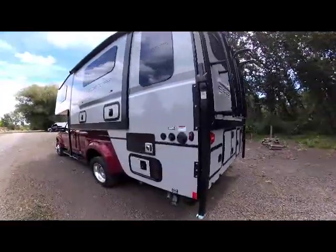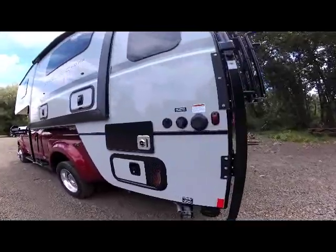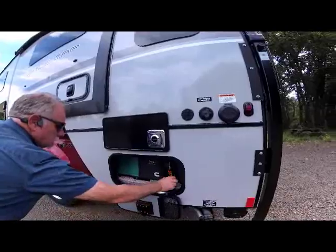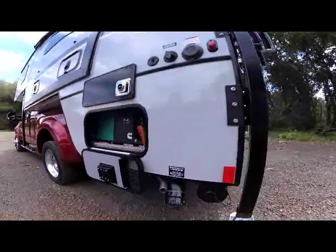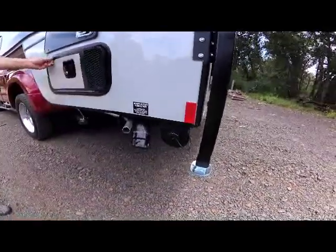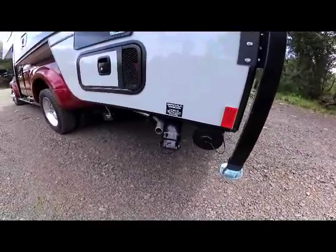As we come up close to the driver's side rear, you can see the generator compartment. Most of these units are ordered pretty well loaded up — this is the ONAN 2500 generator. To the bottom at the rear is your sewer hose carrier, to the right your sewer hose dump connection, and the exhaust for your generator.